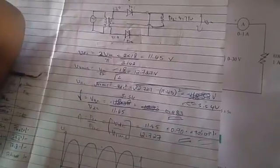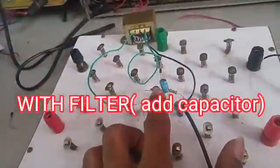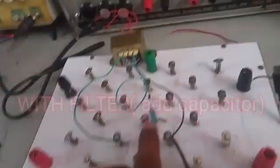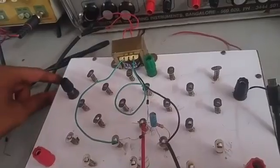We are going to take a look at this formula. We have to do this formula — put the formula, put the values, and get the results. We can actually try a filter. Just connect a 220uF capacitor in parallel with the resistor.